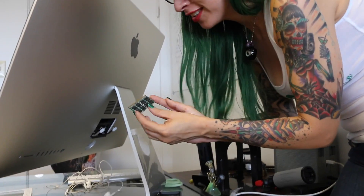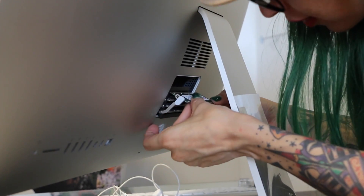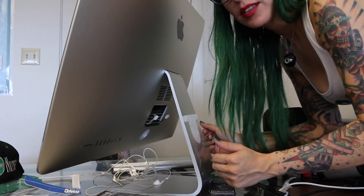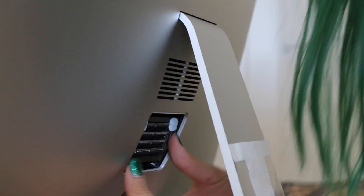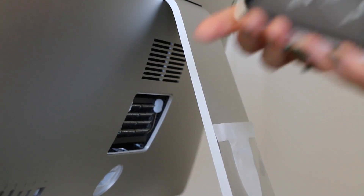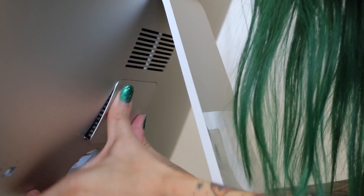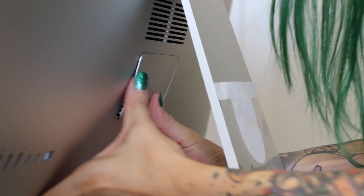Here is the old memory. We're going to go ahead and put the new memory in. We have one last one to put in there. Let's go ahead and close it up — make sure you put this the right way, top first. Pop it in. Easy as that.